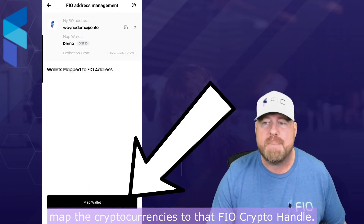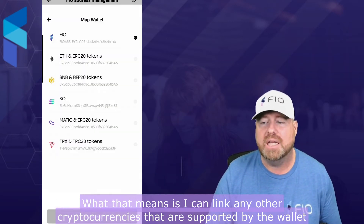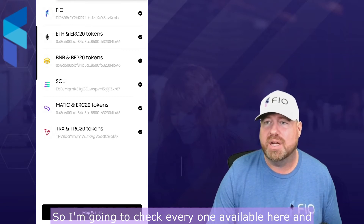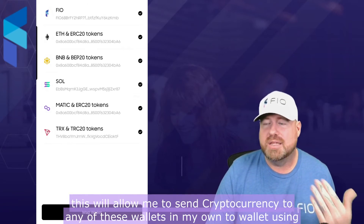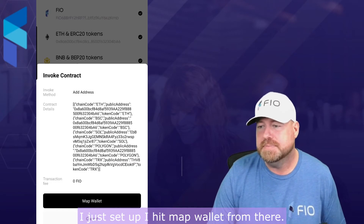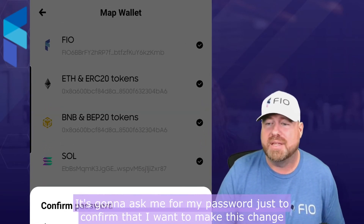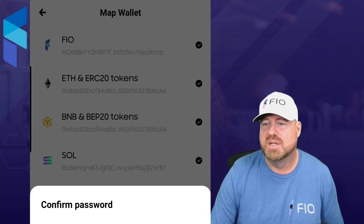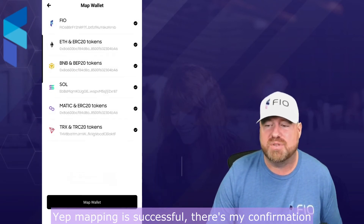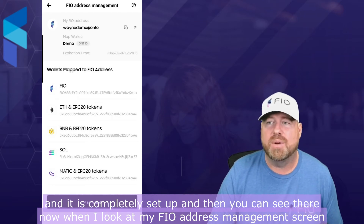Now I want to map the cryptocurrencies to that FIO crypto handle. What that means is I can link any other cryptocurrencies that are supported by the wallet to my FIO crypto handle, to be able to utilize it to receive cryptocurrency to my Onto wallet. So I'm gonna check everyone available here — this will allow me to send cryptocurrency to any of these wallets in my Onto wallet using that FIO crypto handle I just set up. I hit map wallets, confirm once more, it asks me for my password just to confirm, and once I enter my password and confirm it — mapping is successful. There's my confirmation and it is completely set up. Now when I look at my FIO address management screen it shows the tokens that are mapped to that wallet address.